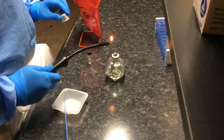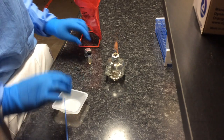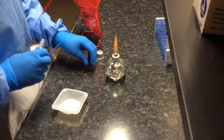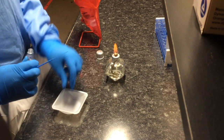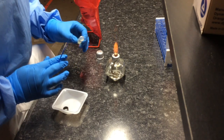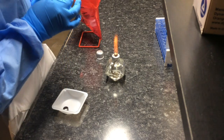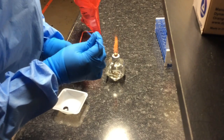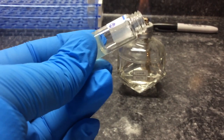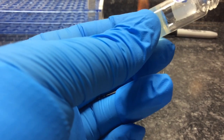At this point you want everything to be sterile, so turn on your flame. The next thing you want to do is open your tube of bacteria. Take your vial and flame it, then take your inoculation loop and place it in the hole already created from the stab.